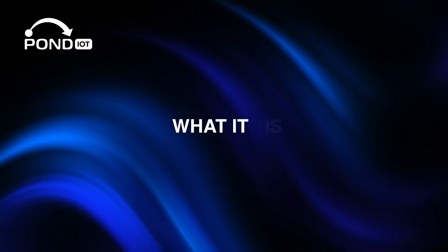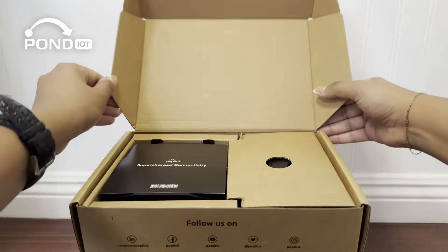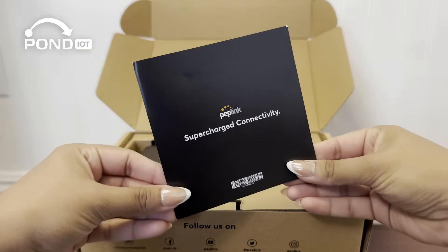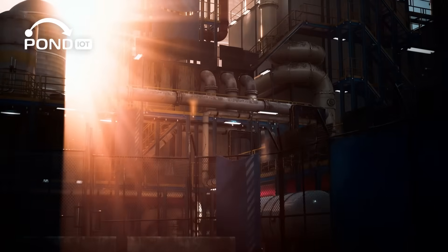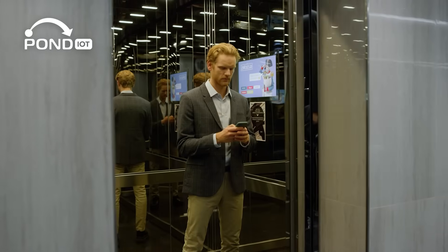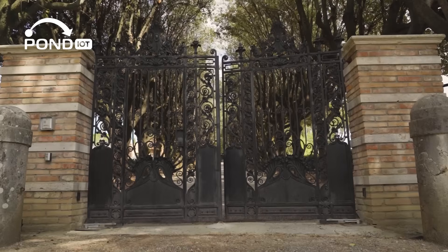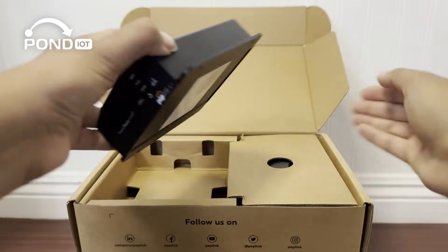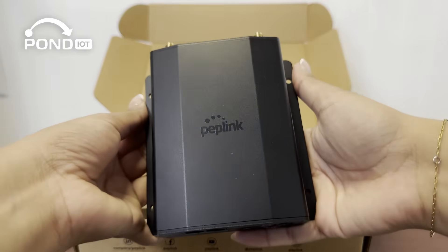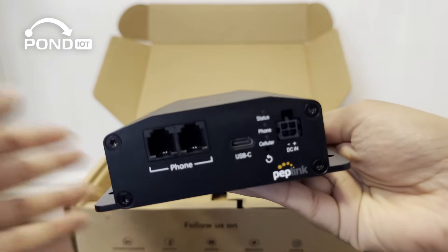The Peplink POTS Adapter is designed as a drop-in replacement for legacy telephone lines, letting you keep your existing analog hardware while connecting through today's cellular networks. It's ideal for industrial and commercial environments — think elevator emergency phones, alarm panels, intercoms, gates, or fax machines. As carriers phase out copper lines, this adapter ensures your critical systems stay online using reliable voice-over LTE connectivity instead of POTS.